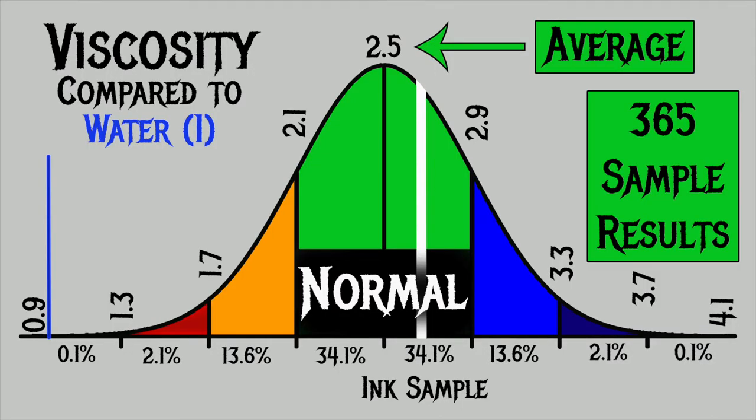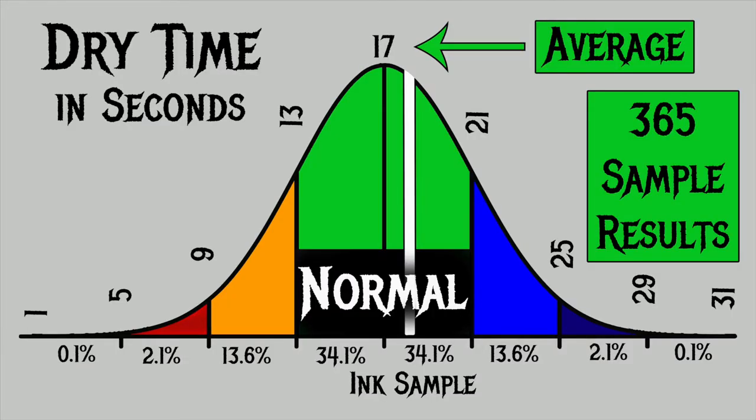For the inks I've tested I found an average viscosity of 2.5, with a realm of normal being from 2.1 to 2.9. Colorverse Sunspot has a viscosity of 2.69, making it normal. To find my average dry times I use writing samples done with extra fine and medium nibs on Clairefontaine, Tomoe River, and Rhodia paper. The average dry time is 17 seconds with a realm of normal from 13 to 21 seconds. Colorverse Sunspot has an average dry time of 18 seconds, making it normal.